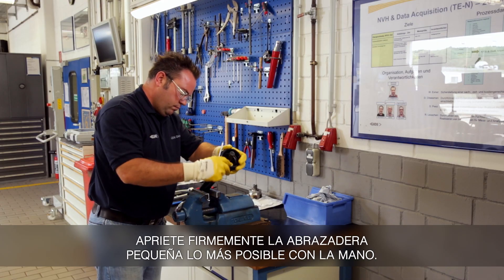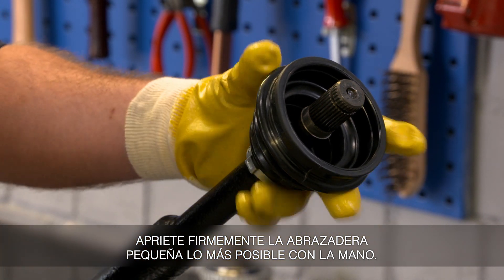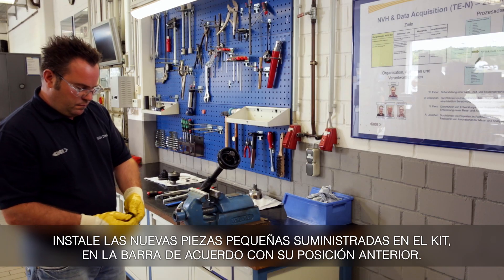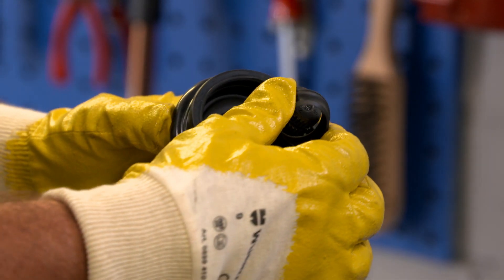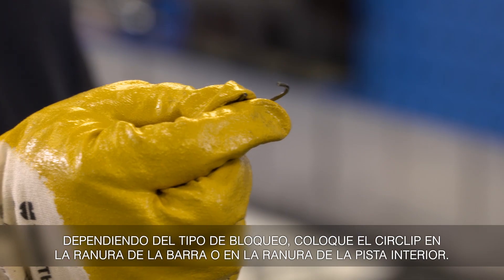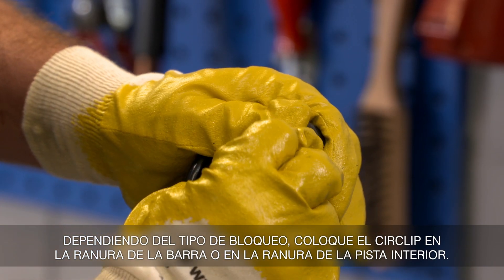Tightly tension the small clamp as far as possible by hand. Install the new small parts on the interconnecting shaft in accordance with the previous layout. Depending on the type of safeguard, place the circlip in the groove of the interconnecting shaft or into the groove of the inner race.